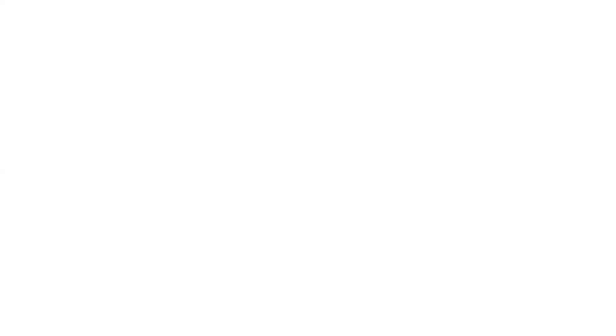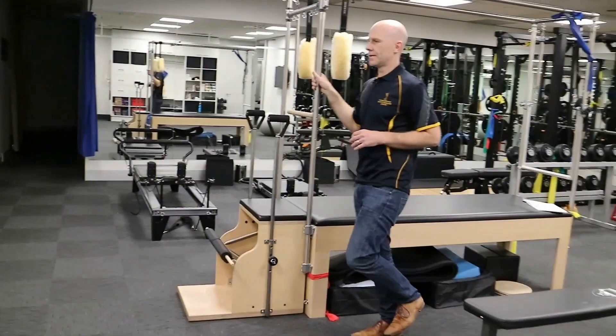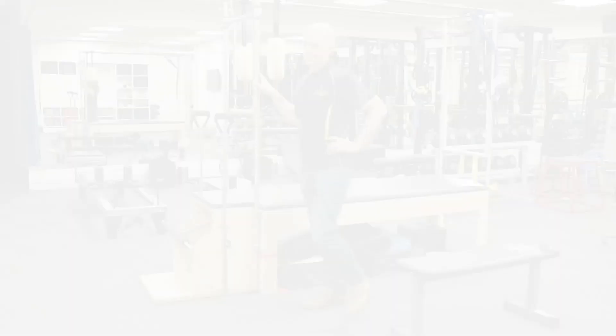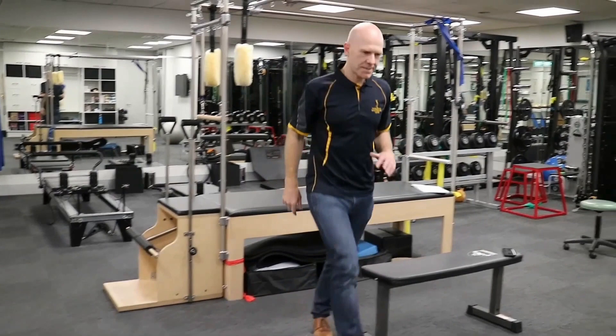Two more to go. We ask the person to do 20 single leg heel rises on their affected side. And the last one is single leg balance — we're asking the person to stand on their affected side with eyes open, one leg off the ground, for 45 seconds.